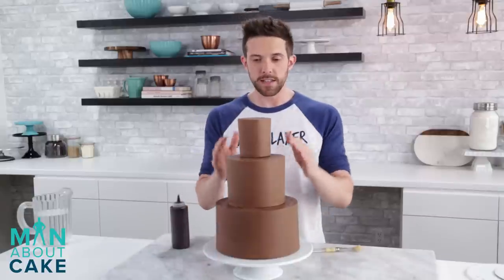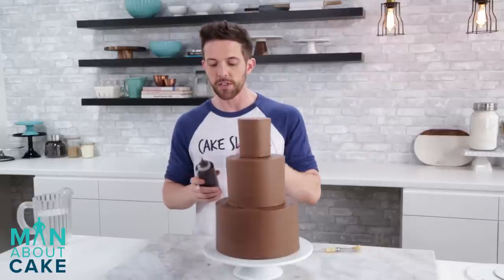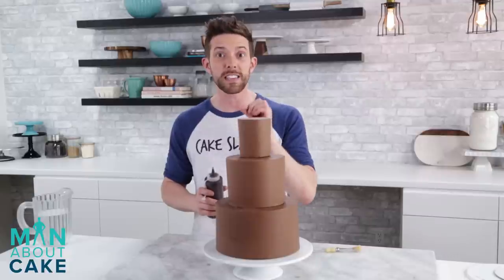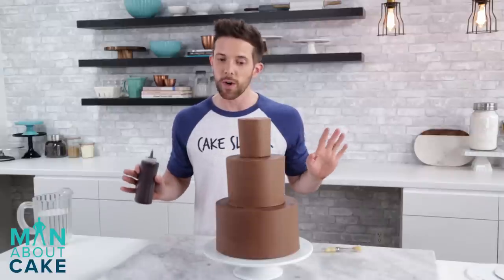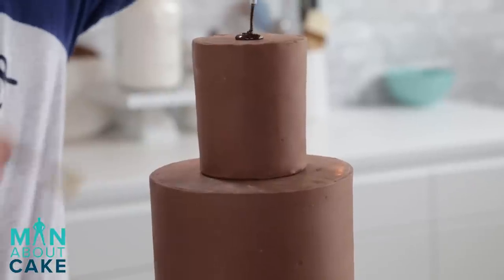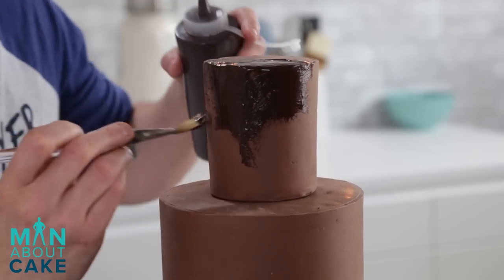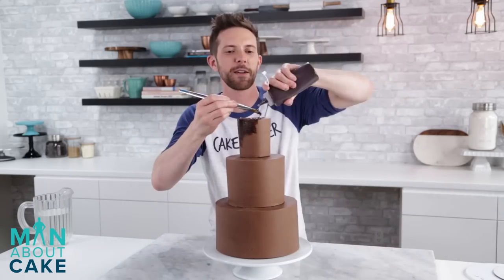Now that we are all stacked and level, we're going to do a drizzly, rubby type chocolate texture. I'm using a bottle - this is actually coating chocolate, not couverture, because if we cover the whole cake we want to make sure that when it sets we can cut through it. Add a little bit of oil so it's even softer. I'm just going to paint it on - it's going to look crazy at first. Once it sets and we add a little bit of gold to it, it's a really cool effect. Work in sections and you want it to not be perfect - it needs to have some texture because the gold will pick up the light. We call this technique 'drizzly rubby.' Can we trademark that?